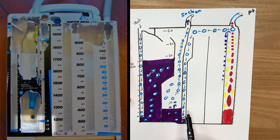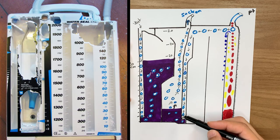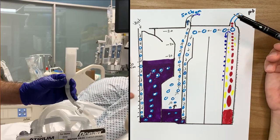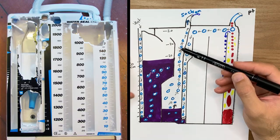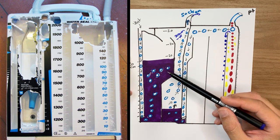In the second chamber — the water seal — the air faces water at a two-centimeter level. It's important that this level is not more than two centimeters, as that would make it difficult for the patient to drain air. But it must not be less, as air could flow back to the patient. So the safety standard for this chamber is two centimeters, called 'zero-zero' in the system. The air then exits through the suction. If water is placed in the suction chamber, negative 20 centimeters of water pressure is applied to the patient.